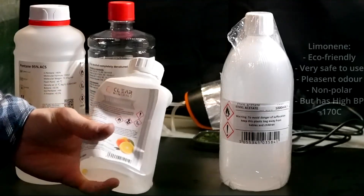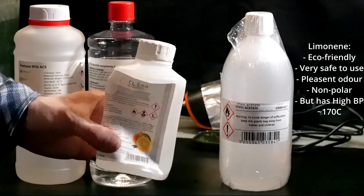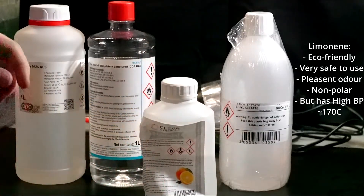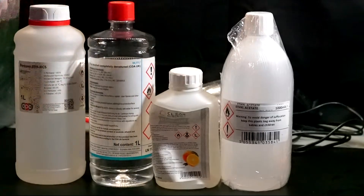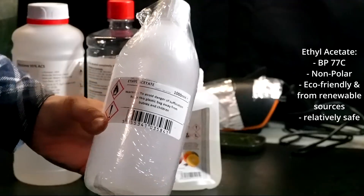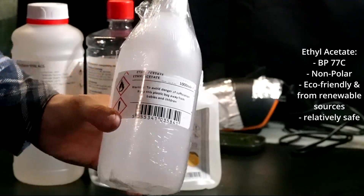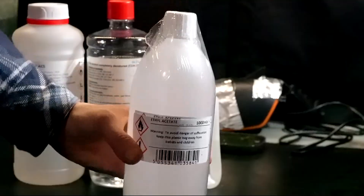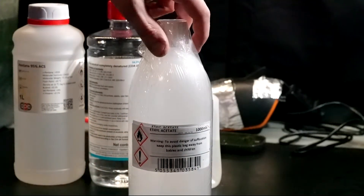So you might think that something like limonene would be a good choice — it's eco-friendly, it's readily available, it's really non-polar, so it dissolves other non-polar things pretty well, like fats and lipids and whatnot. However, limonene has quite a high boiling point, so it makes using it for Soxhlet extractions more challenging. The solvent I have chosen for this extraction is ethyl acetate. Ethyl acetate has a good combination of a reasonably low boiling point of about 77°C, it's relatively renewable and sustainable as both the ethanol and the acetic acid can be derived from renewable feedstocks, and crucially it is lipophilic enough — non-polar enough — to dissolve the lipids from our dry algal biomass.